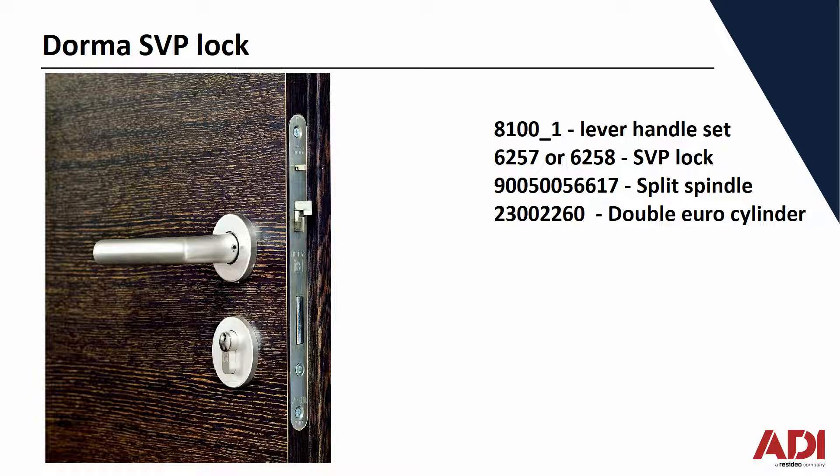I'll show you how to choose handed in the next frame. The split handle — that's the bar that sits between the handles. It's split down the middle with a cam, so the handles aren't physically connected, but they're in line with each other. And then a double URO cylinder, so you can have key override on the outside and you can deadlock it from the inside if it's on a residence or private office.